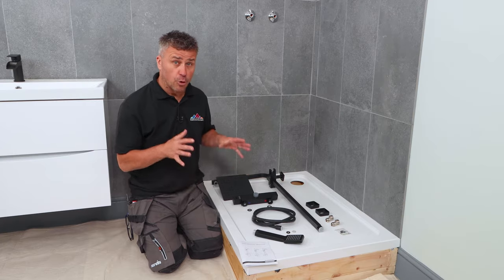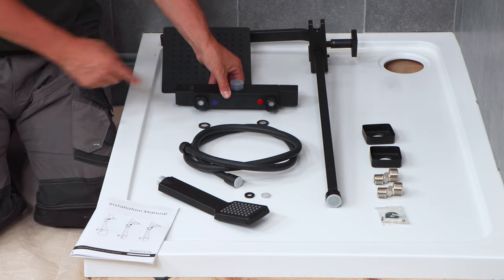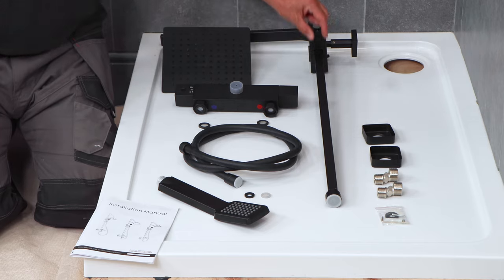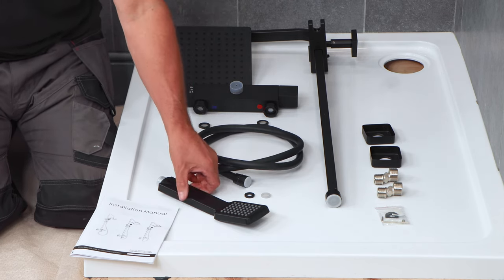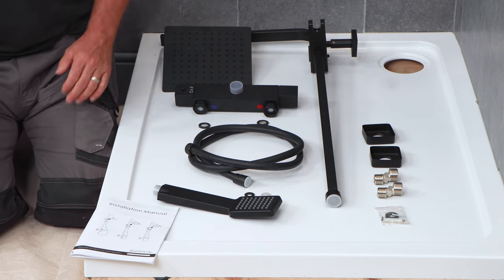This particular one comes with the thermostatic mixer head which connects to the hot and the cold. It has a main bar that comes up and then the rain shower head is installed. Below the mixer, you'll have the hose with a handheld shower and various different fixings.